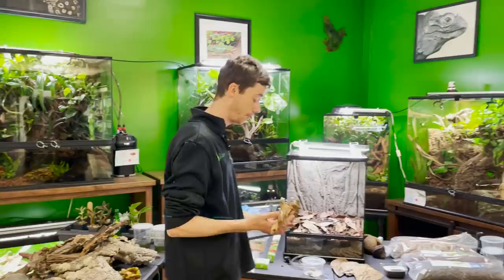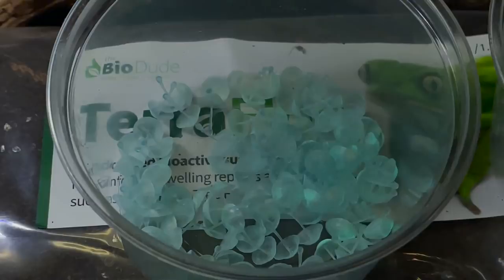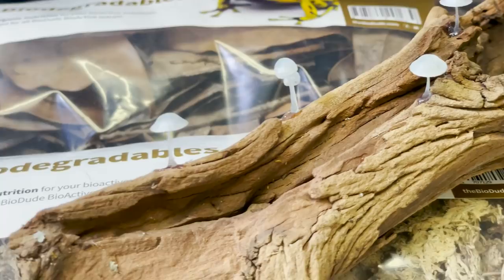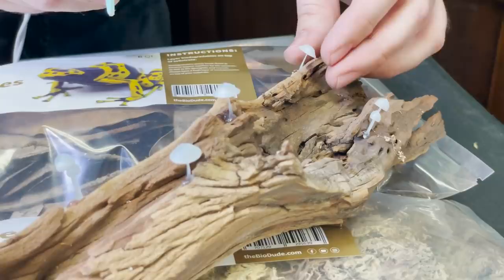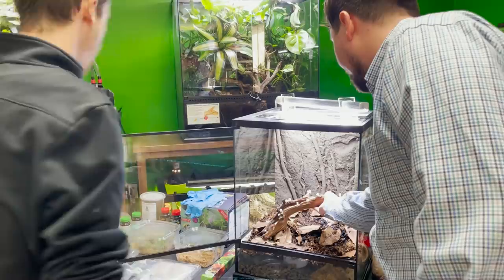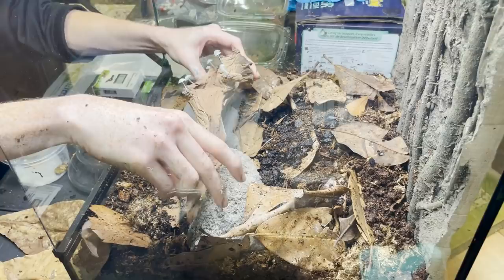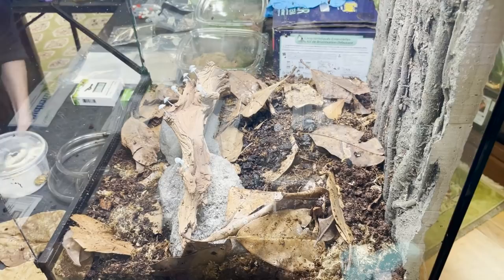This is really exciting — we have little 3D printed bioluminescent mushrooms that Chase created that glow in the dark. They are attached to this piece of ghost wood via a hot glue gun, so it's completely harmless and non-toxic to your animals. We're going to use this as a focal point in the center of the tank. I'm also going to put some pumice stone here to create a little barrier.